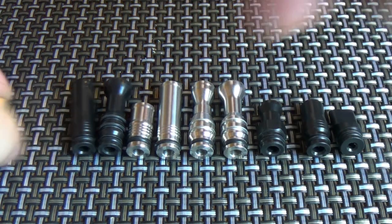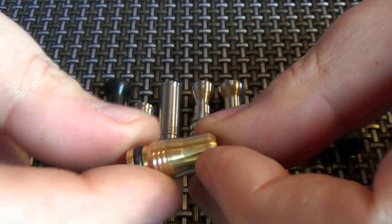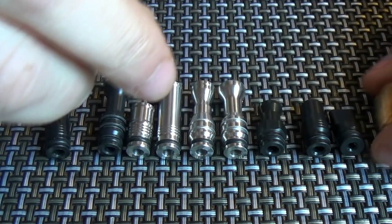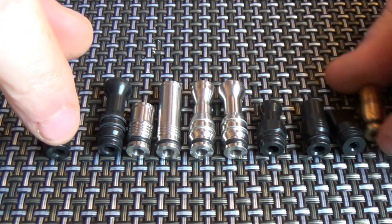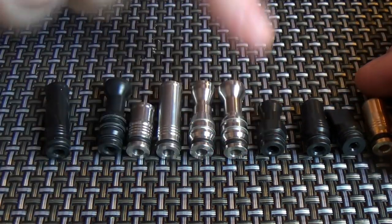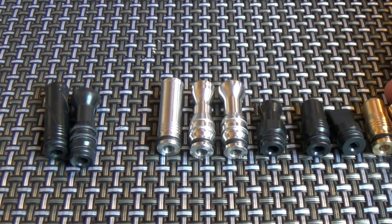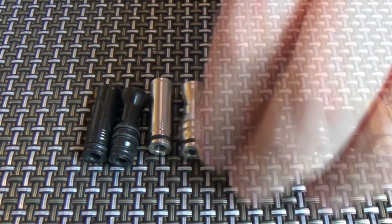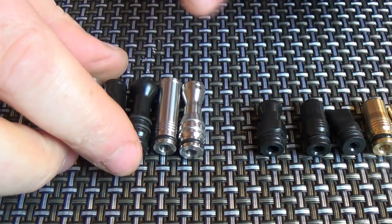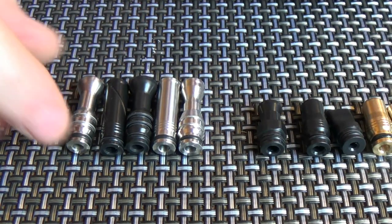So we'll just have a quick look at these. There's the bore going right through — quite a nice short drip tip. These ones here are all roughly about the same size in total length; you're looking at about 21-22mm for all these ones here. For the longer ones you're looking at about 30.5mm — that's top to bottom, the entire length.